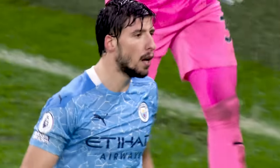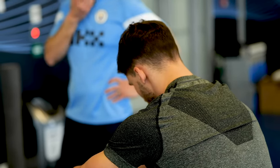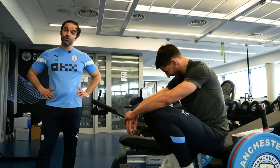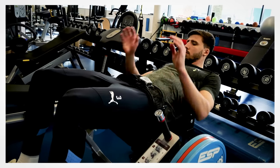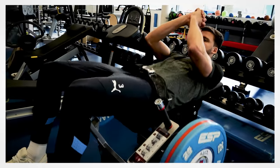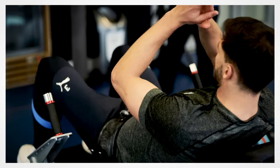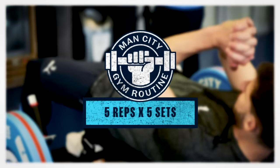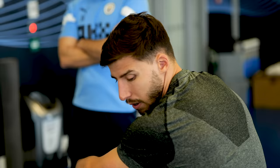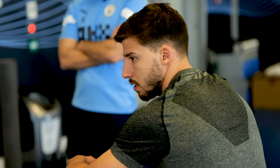A lot of the work comes from the glutes. You've got a big range, you've got stability. I think both of them are very important, especially in this exercise.